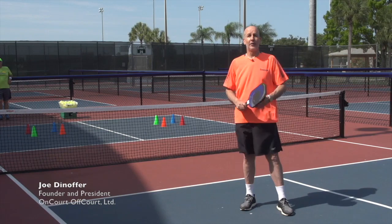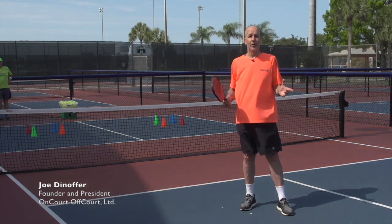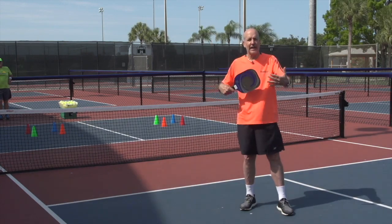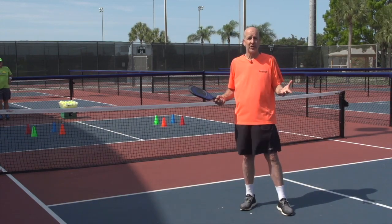Hi, my name is Joe Dinnifer. We're here at the US Open Pickleball Academy in beautiful Naples, Florida. And let's pretend that I'm a beginner to intermediate working with a pickleball tutor ball machine.